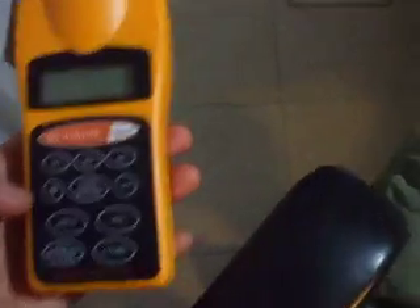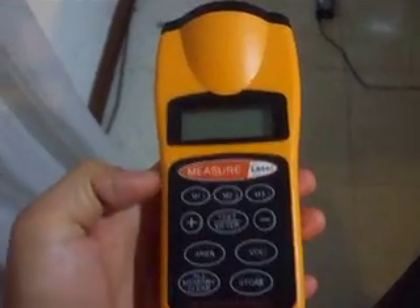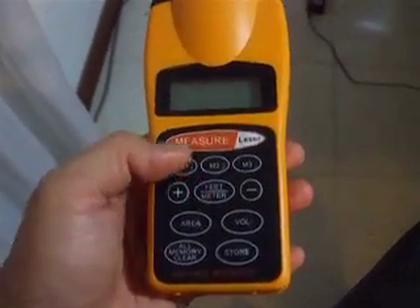You can also measure the area and the volume. This is where you store the memory as well.